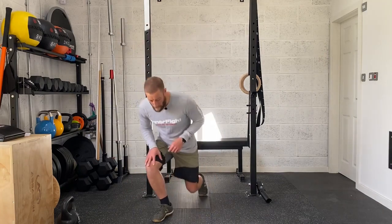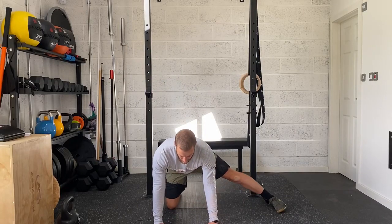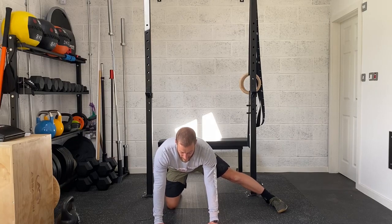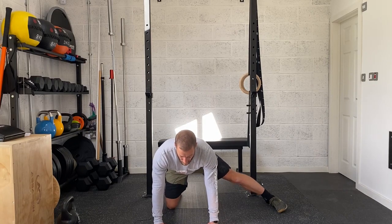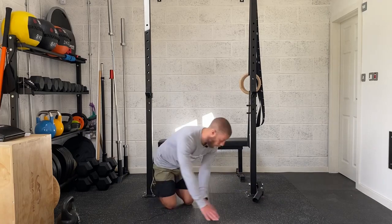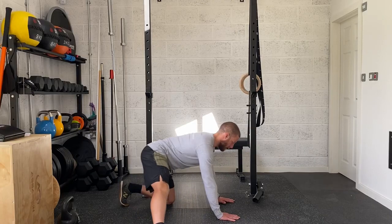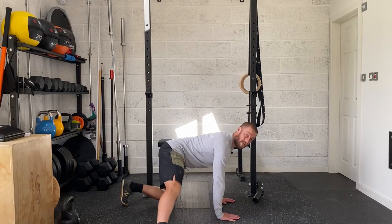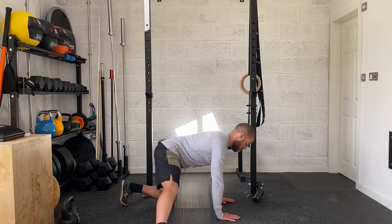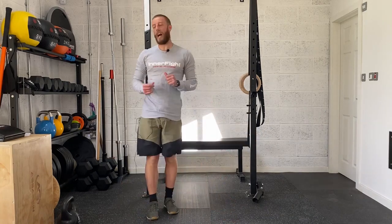From there go into your adductor rocks. Come onto the floor into a hands and knees position, stick one leg straight out to the side, and push the hips back towards the heel of the bent leg — rocking forward and backwards. Keep good posture by pressing through the floor so you're not slouching through the lower back. You're going to go for 15 each side.